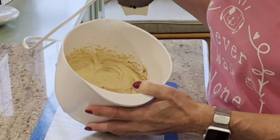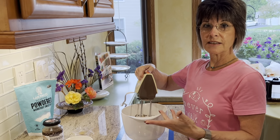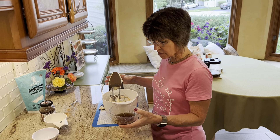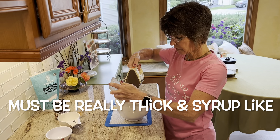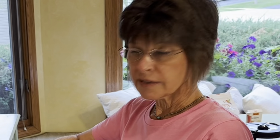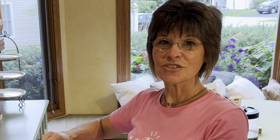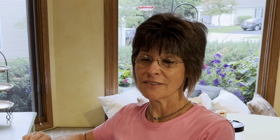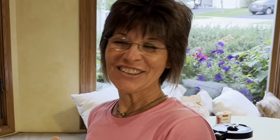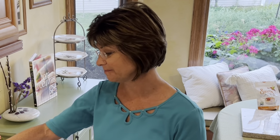For part two, we're gonna add whole fat ricotta cheese into the bowl, some powdered monk fruit sweetener, instant espresso powder to really give it a nice coffee flavor, and last but not least some vanilla extract. Whip this up until you have no lumps from the powdered sugar. Once our gelatin from step one is cooled, we pour that in and mix it up — that's what gives it that nice creamy consistency.